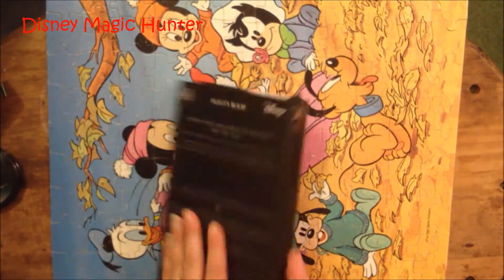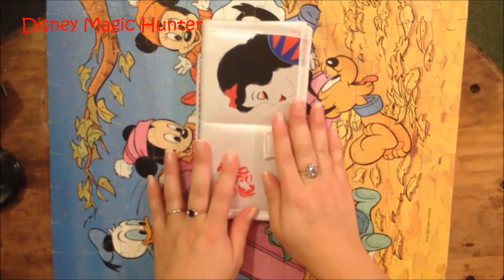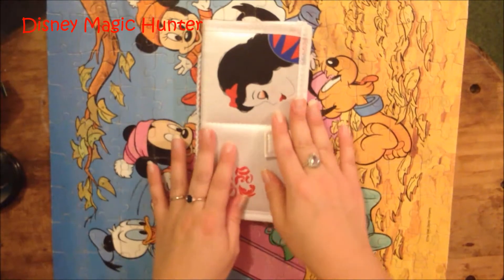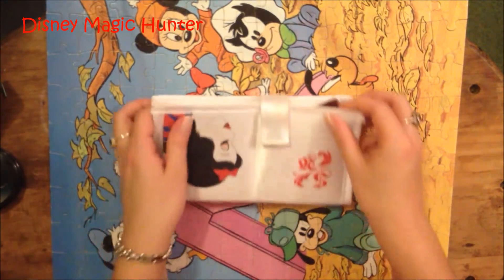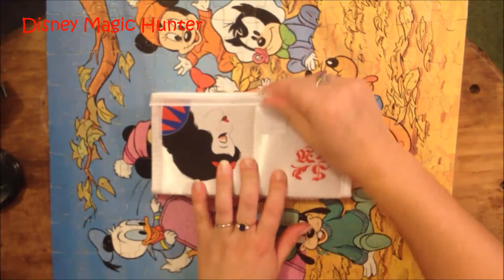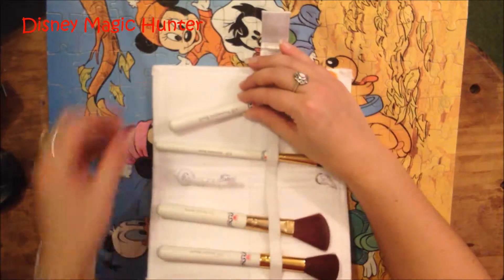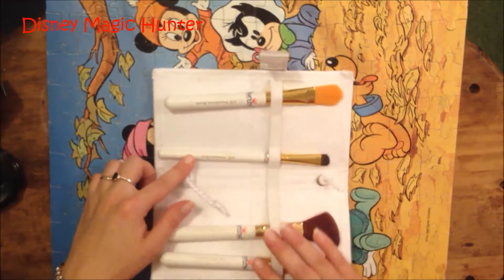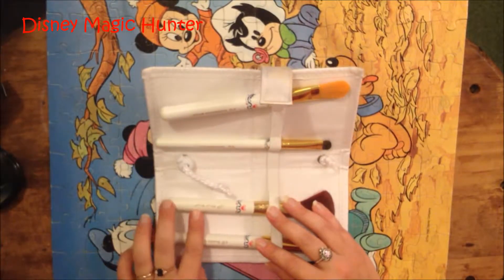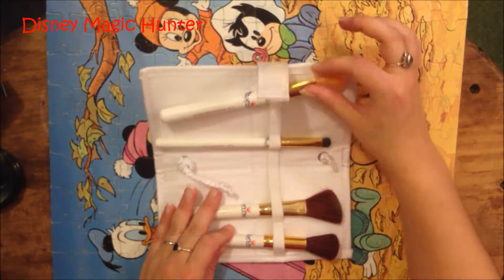I actually have some ELF Disney makeup that I already bought, which I will show you, and it is Snow White. This is the first thing I bought and I use these quite frequently. This is a makeup brush set and it comes with this really cool makeup brush holder with Snow White on it, and it Velcros. So you un-Velcro it and it comes with these four brushes. So this is a foundation brush, this is an eyeshadow brush, this is a blush brush, and this is a powder brush. They're all really soft and I use them all the time.